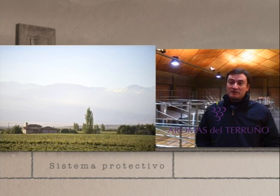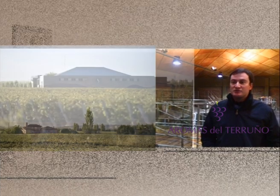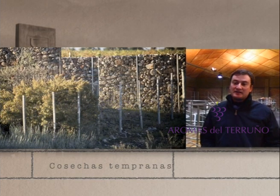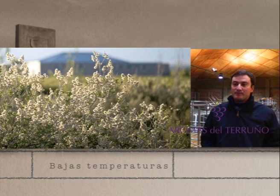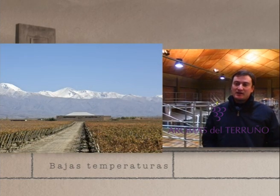How do we do that? We start the harvest early in the morning, until noon, to preserve the aromas through temperature control. From the vineyard to the winery, the transit takes about 15 minutes. In the receiving area, we receive the grapes with dry ice to lower the temperature and create a protective atmosphere to avoid oxygen intake.